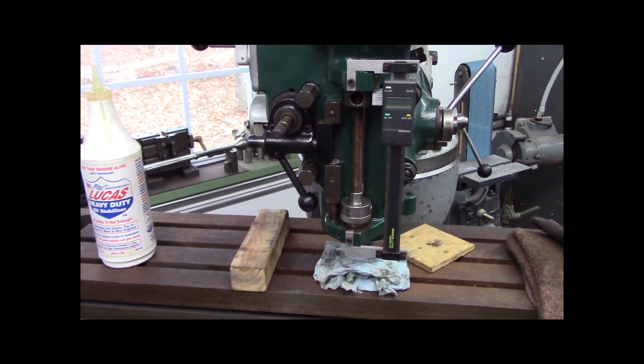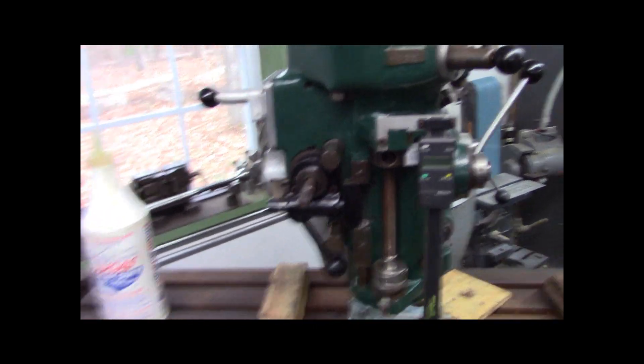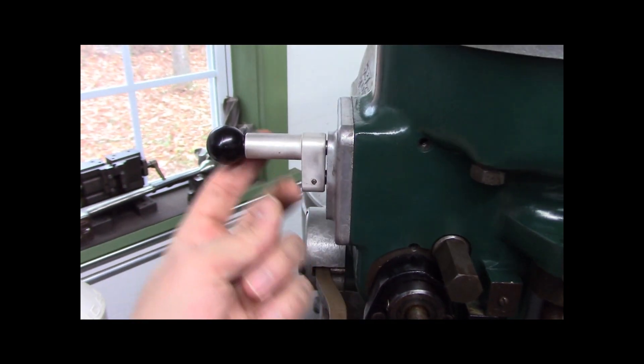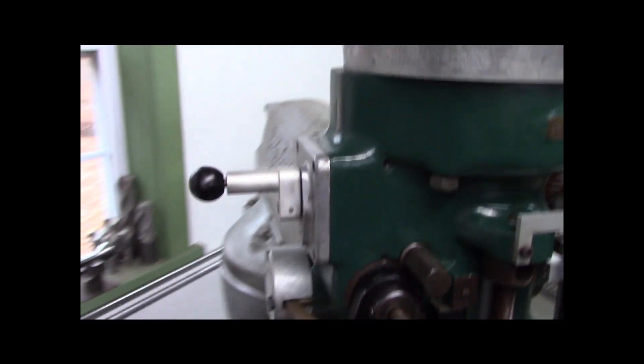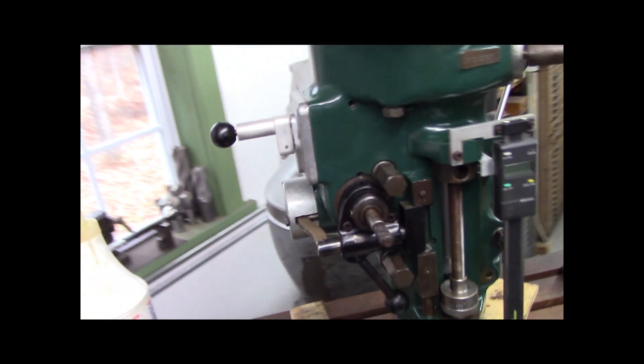A good bunch of guys there in the Home Shop Machinist forum. This is cast iron - the one over here was broken and I made a new one out of aluminum. I actually made it longer by a little bit. Make your own stuff when you're in a home shop - make your own stuff if you can.